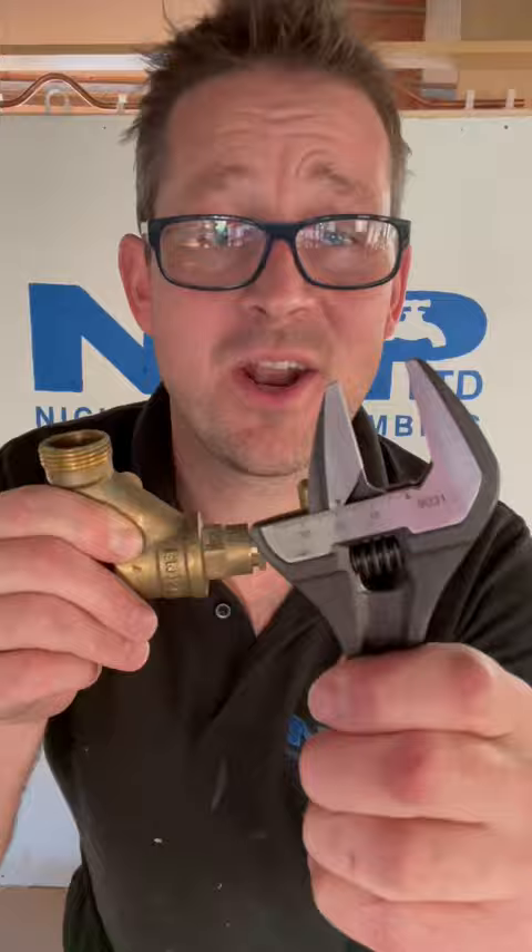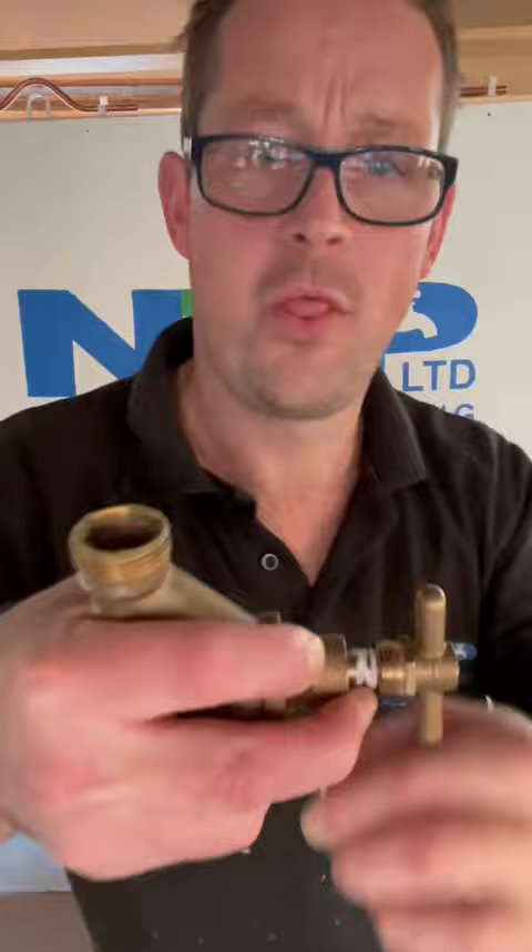Get your spanners and undo that nut there, like so. Get about 15 centimeters of PTFE tape, put it on there, and wrap it around the thread.